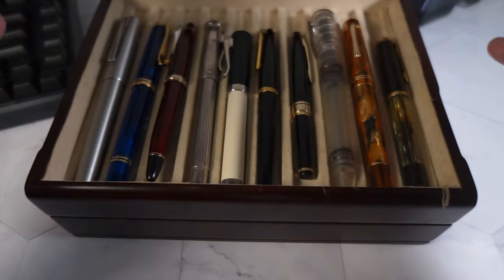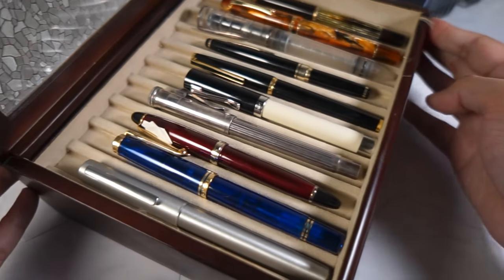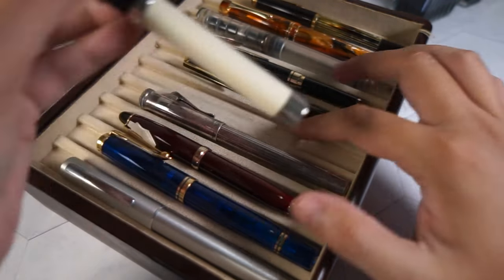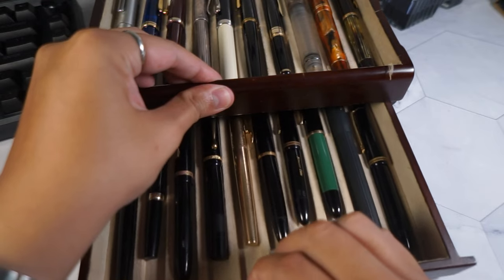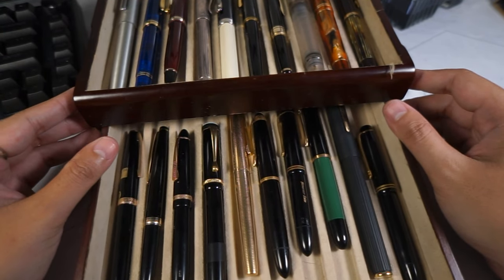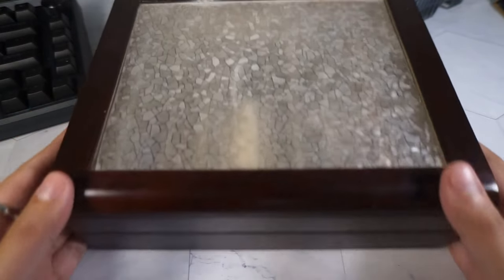For long-term storage, you can also get a pen box. These can range from 6, 12, 18, or 24 pens, and some models even go up to 100 pens. Don't go for the multiple-pen storage options if you are just starting out — a 10-pen case would be quite sufficient for you to begin your fountain pen journey in the first two to three years.